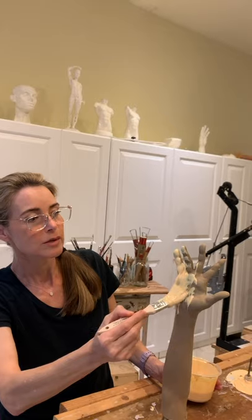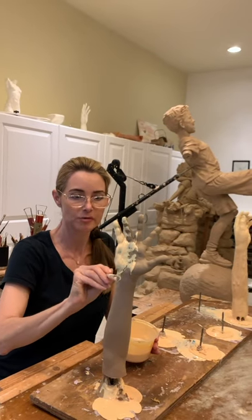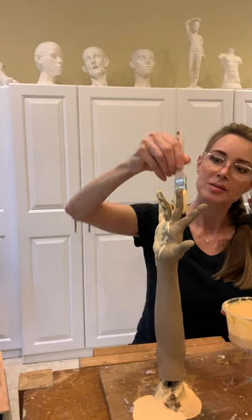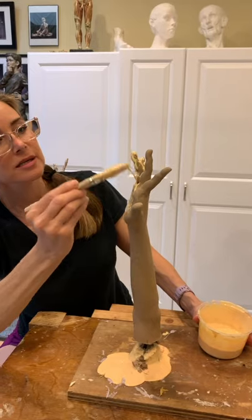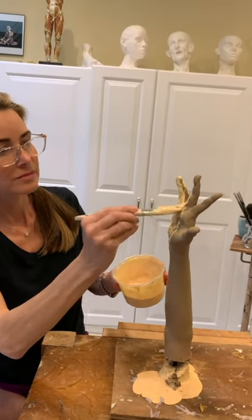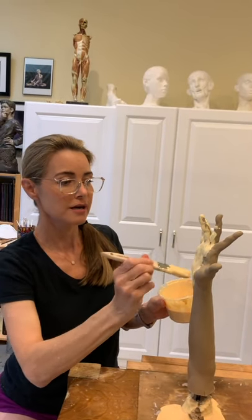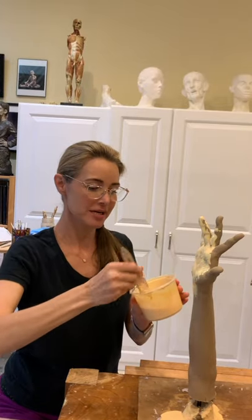While applying it, we also want to be mindful of any little air bubbles that seem to develop. We want to avoid air bubbles because those later will be pinholes in the sculpture. Time is of the essence because the hardening agent is already beginning to react. We're going to work to get a full coating of silicone — our first layer — entirely covering the clay sculpture part. We don't want to get this on our hands.